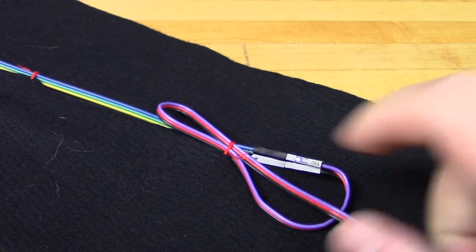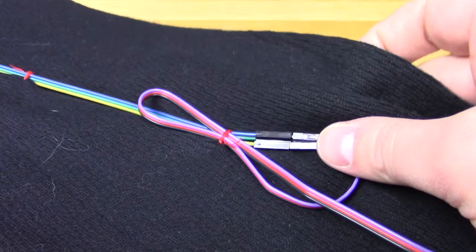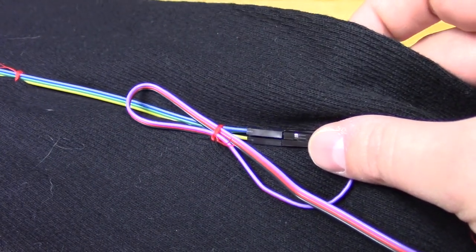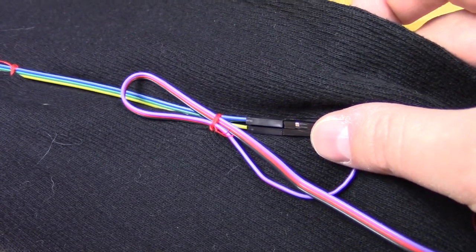Because the pulse sensor cable is not long enough to go the entire way down our shirt arm, we're using some female-to-female jumpers to help connect it to our 3-pin male terminal. After connecting them, we also sewed down those wires to make sure they weren't flailing all over and catching on things.